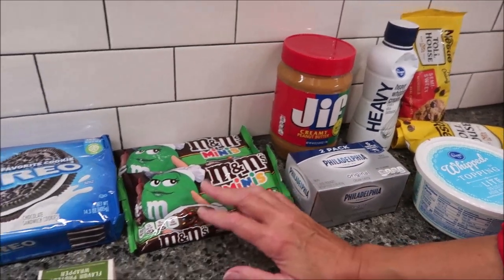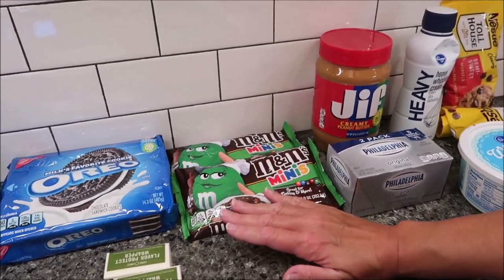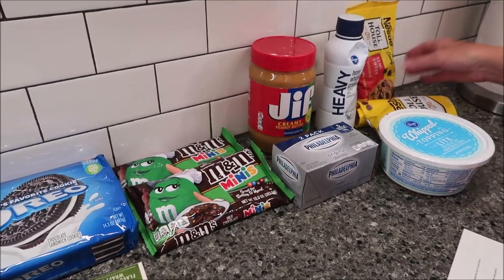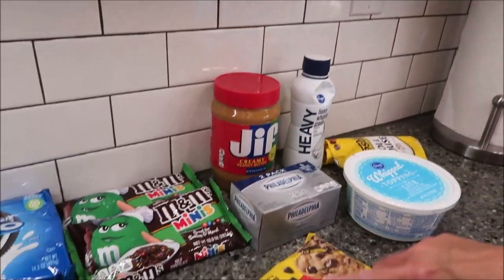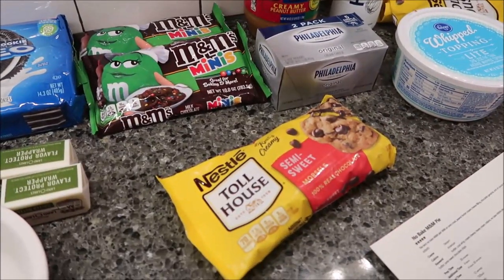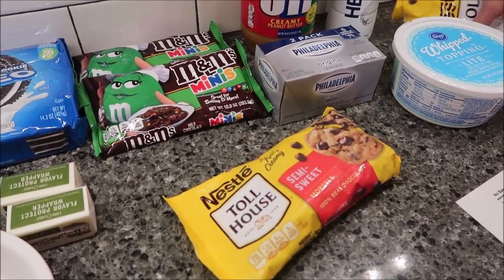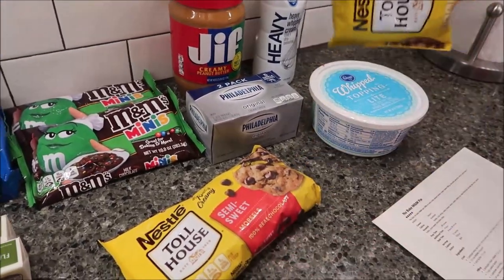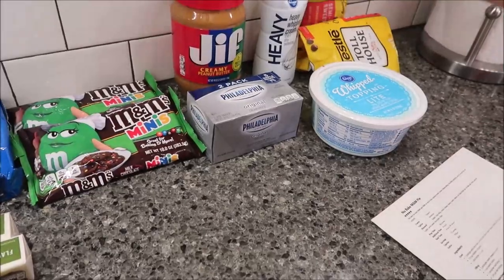I don't know how many M&M's I'm going to need, so I just got two packages and I can let you know at the end how many I used. I might not even have to open these because I only need a cup and a half of semi-sweet chips — I might have that much already. So we're just going to wing it and see.